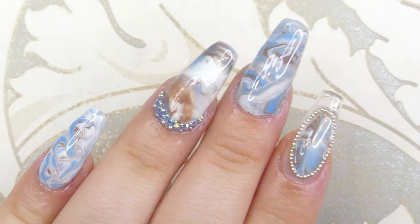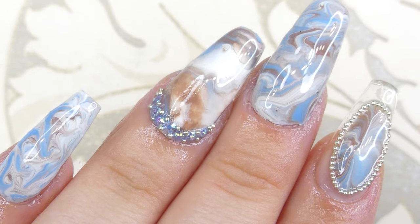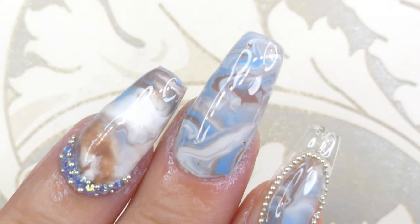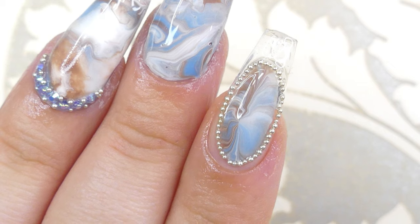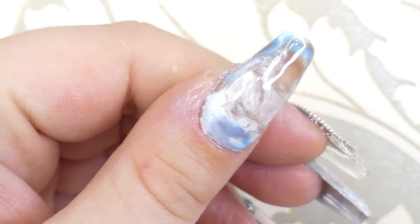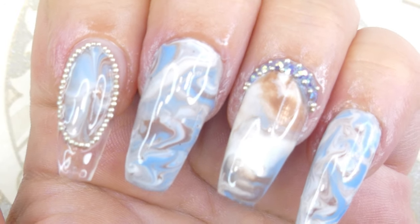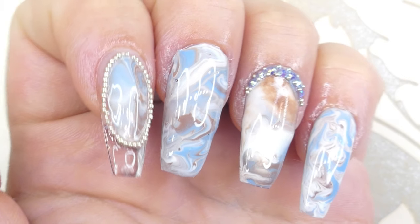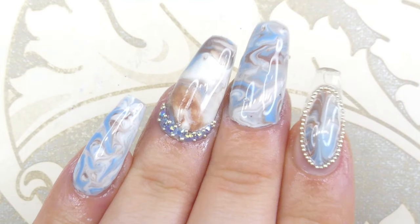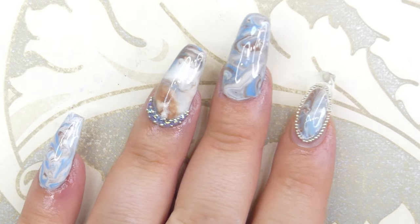We're done! I really hope you enjoyed this video. It's so easy to create certain nail art designs even as a beginner, and I want to show you guys how to make more of these. If you have any suggestions for future videos, leave them in the comments below, leave a like, and subscribe for more videos every single Tuesday. Follow me on Instagram if you want to participate in picking the colors for each week's video — see you next week, bye!